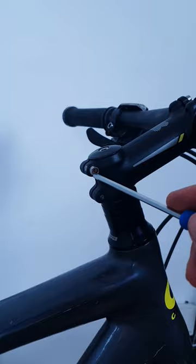Align the stem with the front wheel. Retighten the stem bolts. And you are ready to ride!